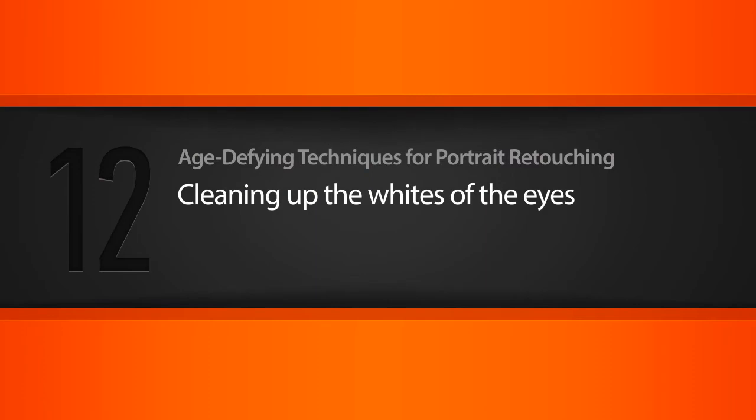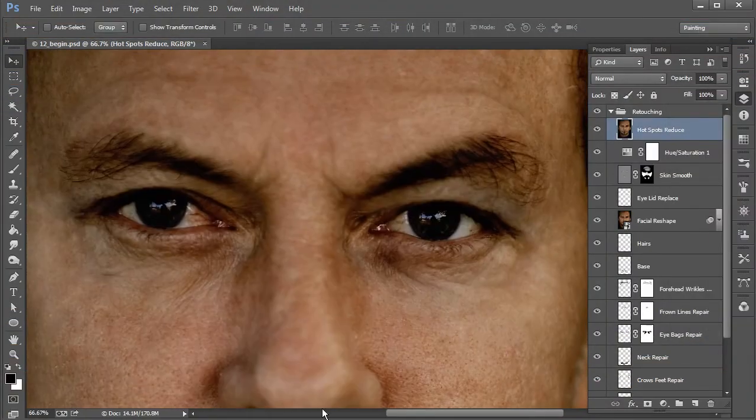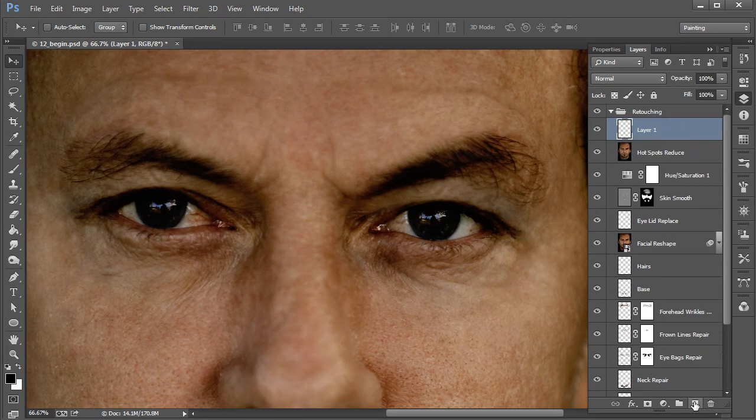In this lesson we'll explore how we can clean up the whites of the eyes. Zooming in, you can see that towards the inner corners of the eyes he's got some pretty notorious veins — he looks very bloodshot. I basically want to remove those veins, clean up the whites of the eyes, and then maybe brighten them up just slightly. So let's go ahead and create a new layer.